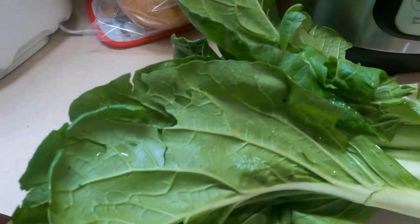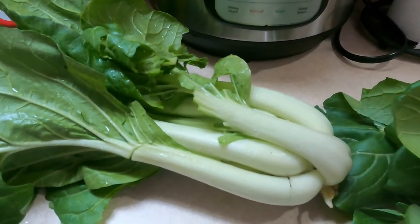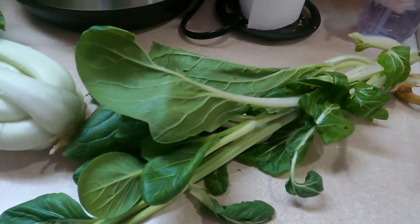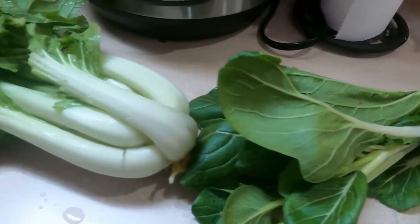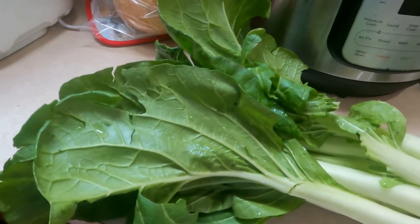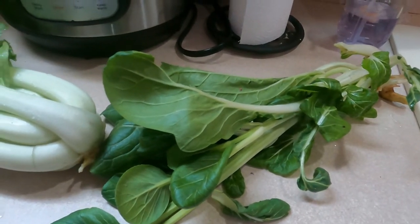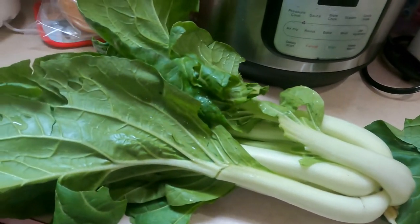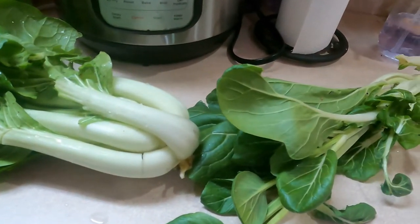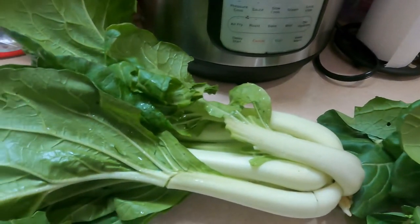This is some bok choy I just harvested out of the garden. I grow a lot of bok choy every year. The reason why I grow so much of it is it can be used as a replacement for any recipe that calls for cabbage. If you don't grow bok choy, you probably should — even if you can't grow anything, you can probably grow bok choy. It's really simple to grow. Matter of fact, if you can't grow bok choy, you probably need to hang your gardening apron up and find some other hobby. The stuff grows like wild.